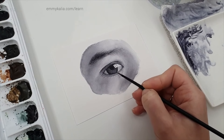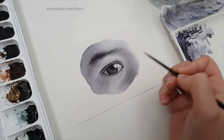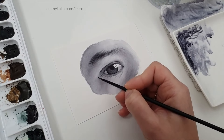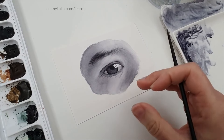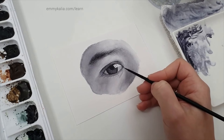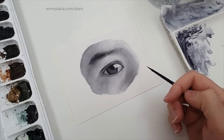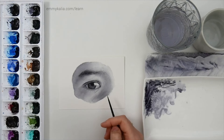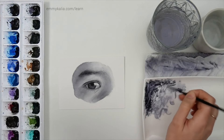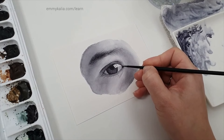It can be tricky knowing that the paint will dry lighter. With pencils you know how it will look once you put it down — you can tell right away if the value is right. But with watercolors you need to wait and know it will dry a bit lighter. That's the thing I find challenging with watercolors, but I still think it's a beautiful medium.